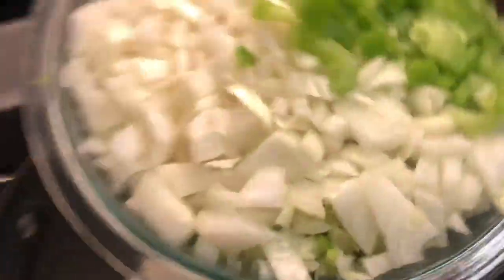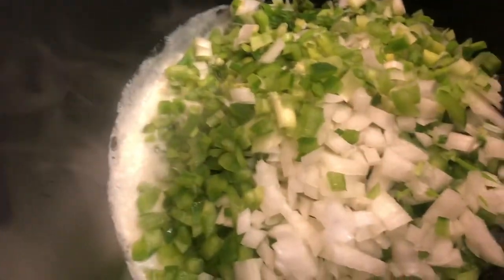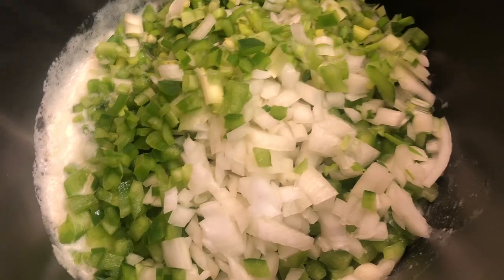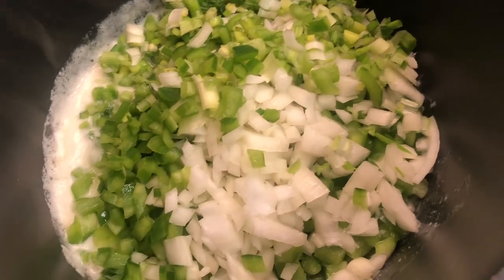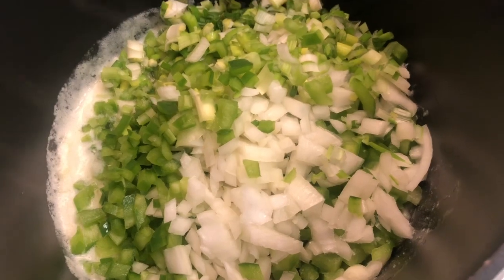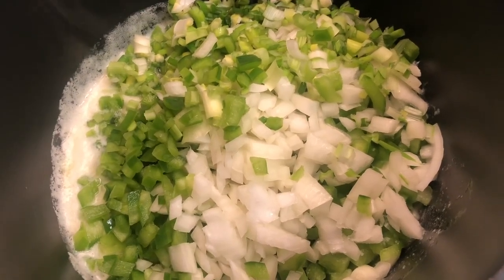We're going to go ahead and dump the trinity in with the butter. You can see it melting in. We're going to let that cook down until the onions are clear and translucent. In the meantime, I'm going to put some water on and start boiling my noodles.